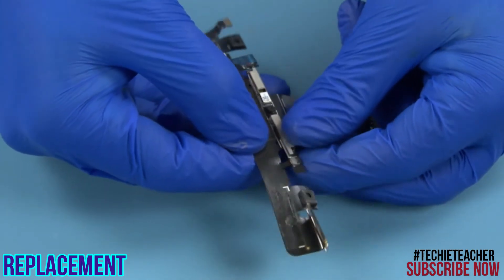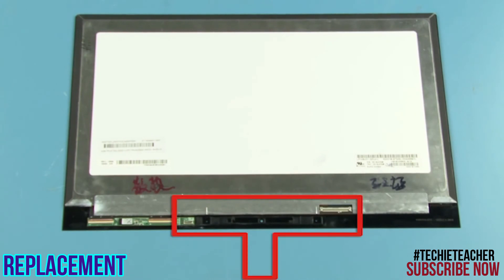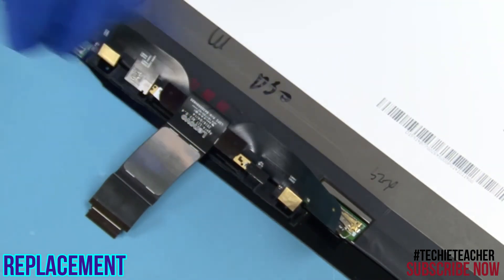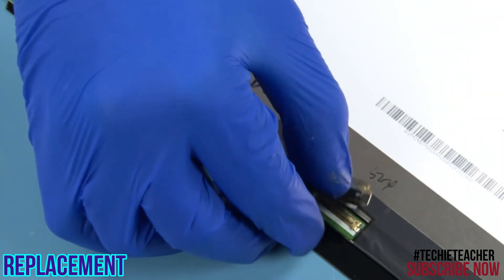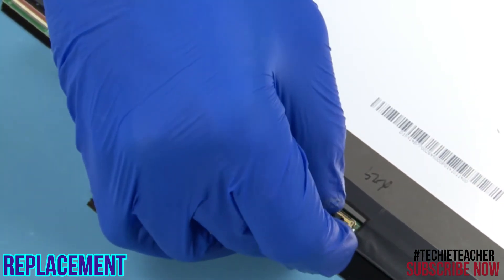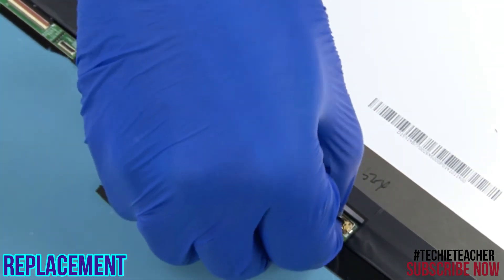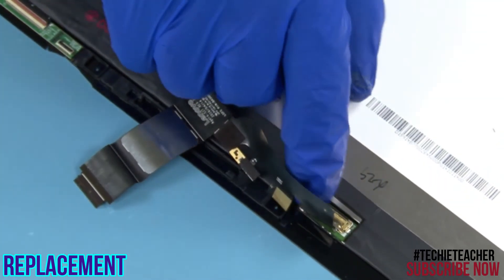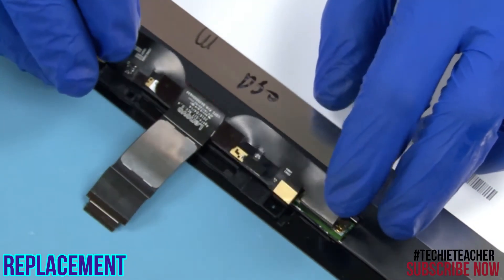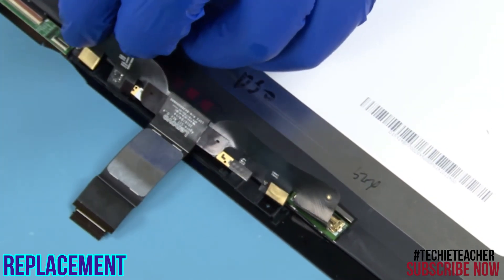Connect the camera cable. Place the assembly into position. Connect the cable to the LCD panel.